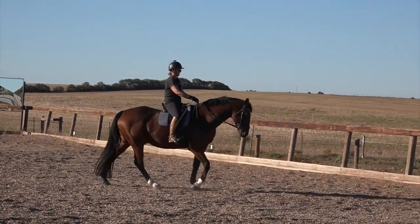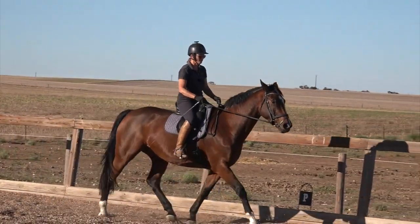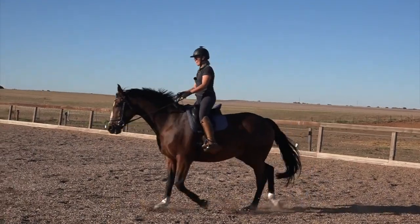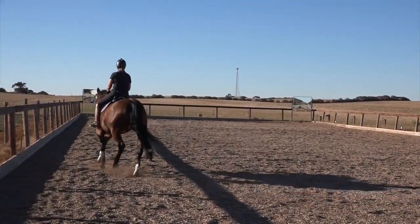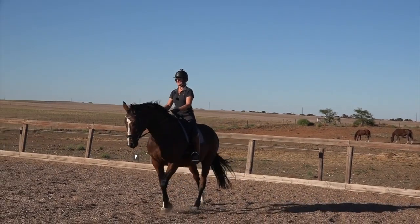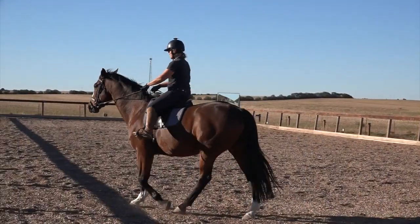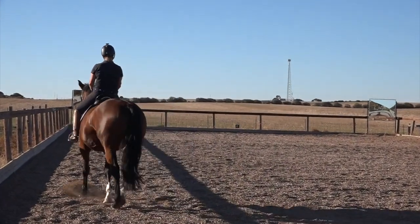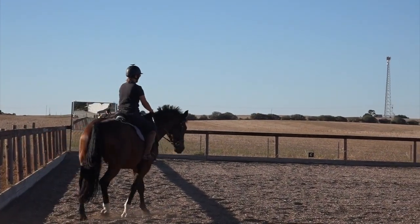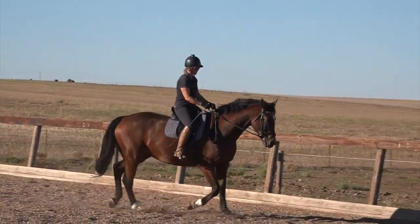Now he's going forward. I pick myself up, tip my seat, add legs — that was possibly a 4. If he were a young green horse I'd be very happy with that, but he's not. I pick my seat up and I can feel when he listens — he changes underneath me, which is why you need to develop a soft, subtle seat. And there — that was a good transition, he started to go from probably a 3.